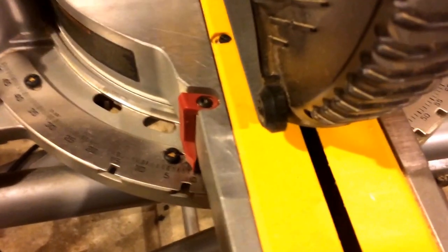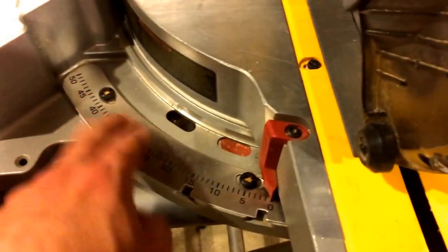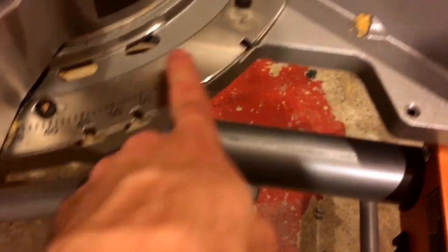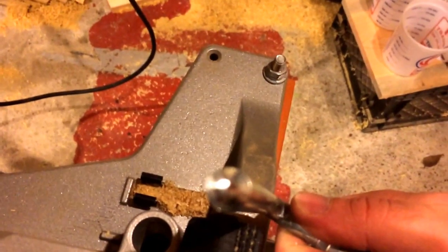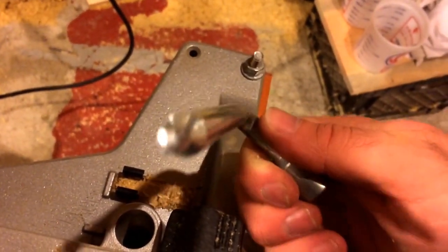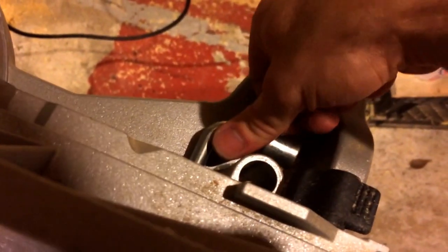Now to fix this — that's the point of the video — DeWalt has built it with these four set screws: one, two, three, and four. They have the screw head on them that fits your tool here. It's just a star Torx bit — I'm not sure if it's T25 or T30. It's probably a T30 or bigger. It's a good-size Torx bit. T25 or T30.